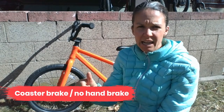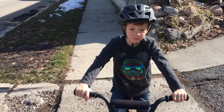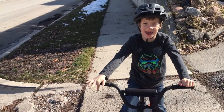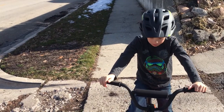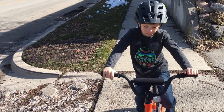The biggest drawback of the Batch Kids Bicycle is that it has a coaster brake and no dual hand brakes. What do you think about the bike, Parker? It's okay. What don't you like about it? It's harder with the brakes. The coaster brake? Yeah. We're not a big fan of coaster brakes in general. They can make it harder for kids to learn to pedal and they can also be a little bit dangerous.